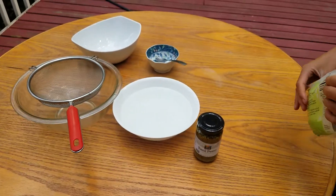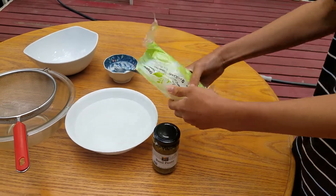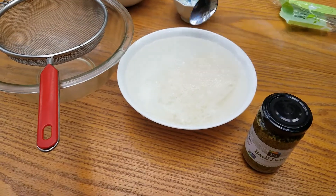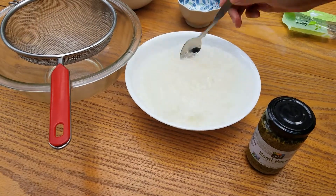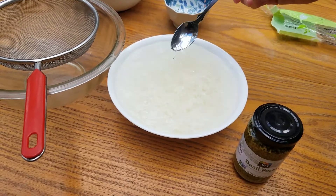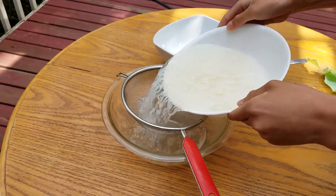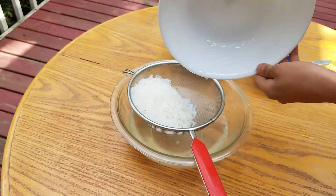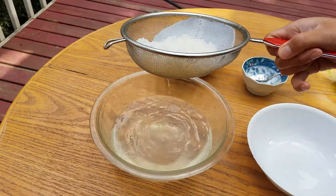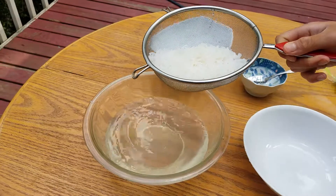First, wash the konjac. Next, drain the pasta. Place pasta in a bowl.